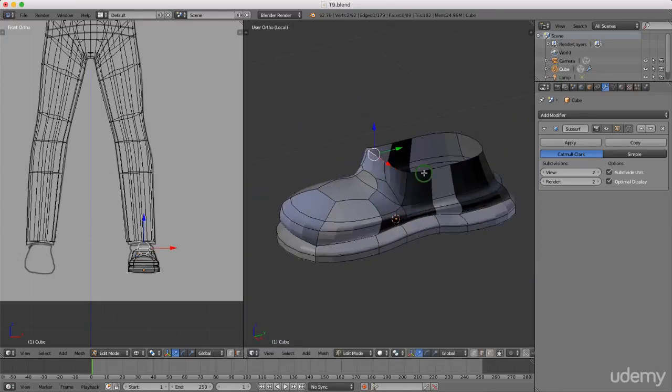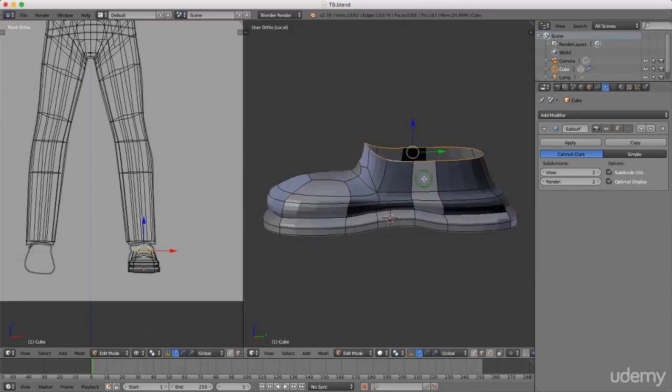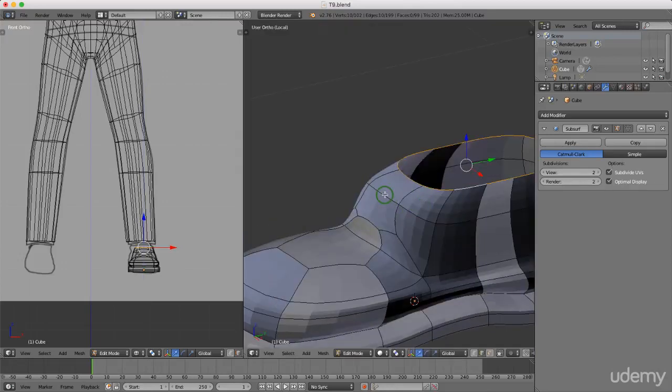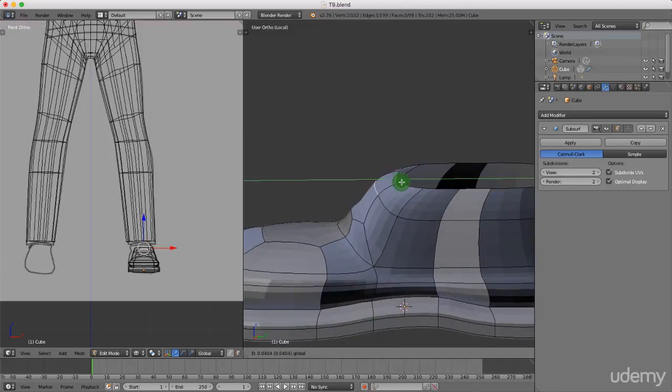I'll press and hold alt and left-select this edge here, then press 3 for side view. I'll press E to extrude and press Z to make sure it comes up in the Z axis. Then I'll press S and scale this in, drag it back, drop it down a small bit, and press S to scale Z and 0 to flatten that out.